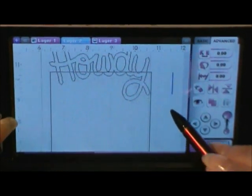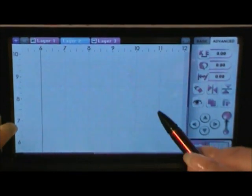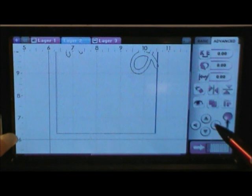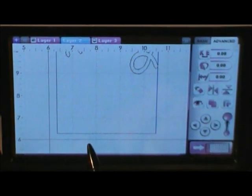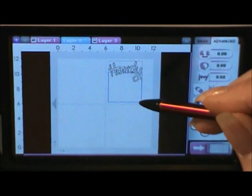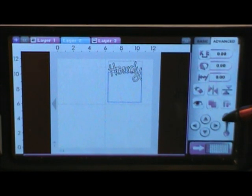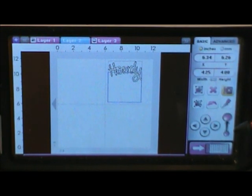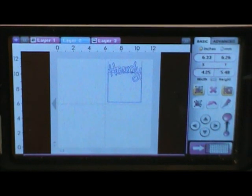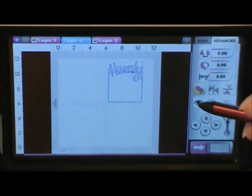I want to pan up to make sure this box is fitting exactly — yes, it's fitting exactly on the bottom right there, fitting exactly on that box template I made. The bottom box is highlighted now. I want to go to the Basic key, go to the Group button, touch that one, then go back to my Advanced key and touch Weld. Those two parts are now welded together.